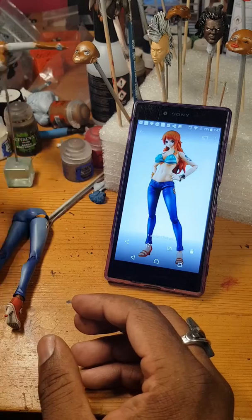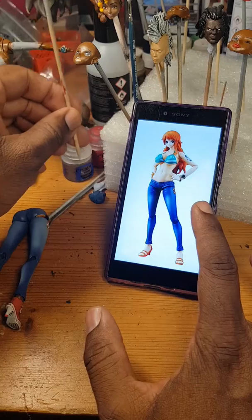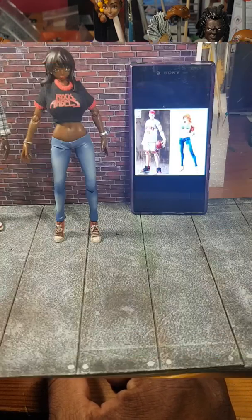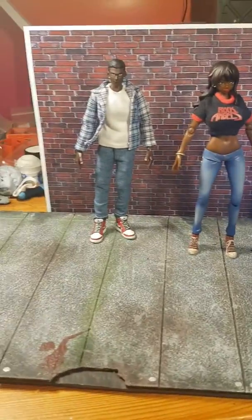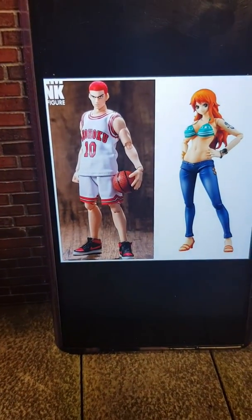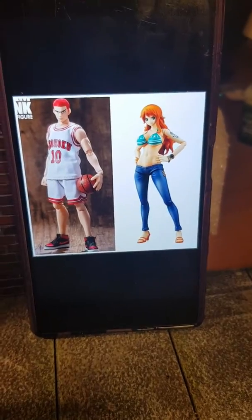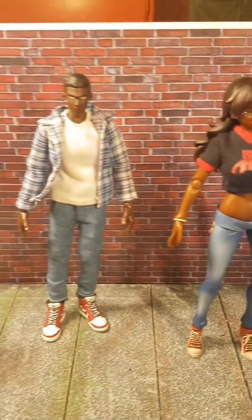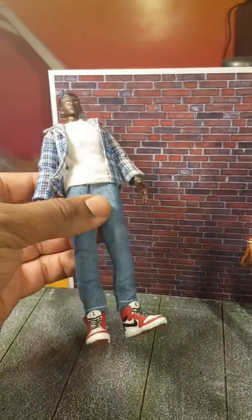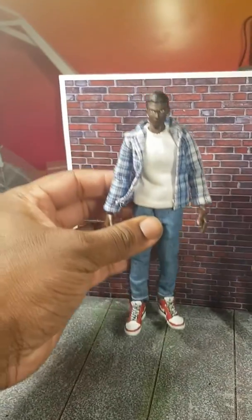I've redone her head, painted it black. So I finished the two little customs. If you look here, these are the originals — the Dasin Slam Dunk figure and the One Piece Nami figure — and this is what I changed them to. I gave him a paint job on the face and hands, didn't do the body because he's fully clothed, so that's him done.